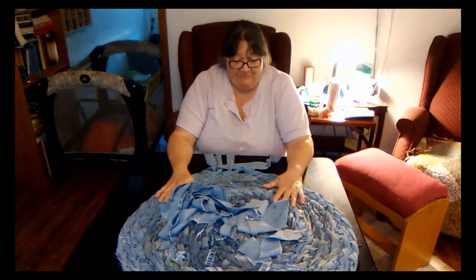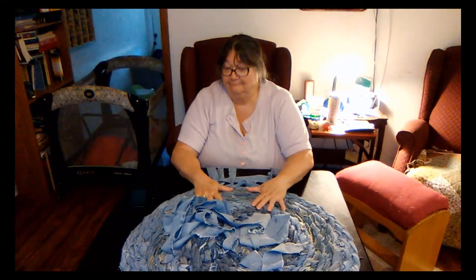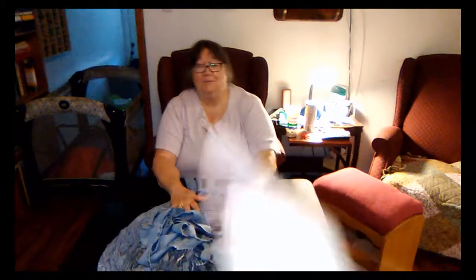Anyway, when I'm finished or got it big enough, maybe we'll show you. It'll be on the floor in the shabbin. Cool. I'm Susan and I'm Jan, and we are Serenity Homestead. So thanks. Bye bye.